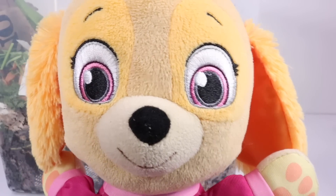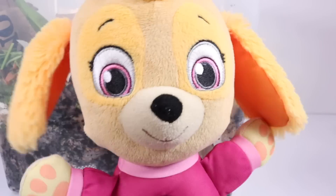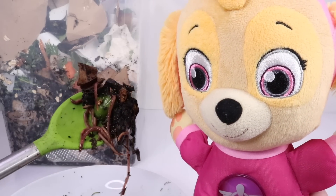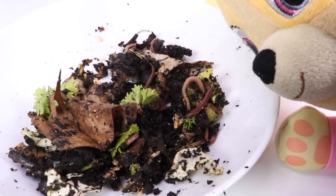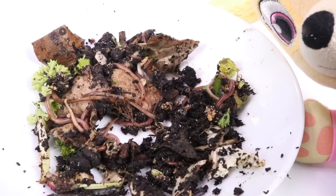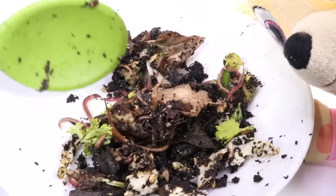Did you know that worms have rings on their bodies? What are those rings called? And did you know worms don't have eyes or legs — how are they supposed to know where to go? The rings on their body are called segments. Did you know that worms can actually sense light? They don't have arms or legs, but they can wiggle and go under things. They sense light, so they like to hide — worms like it very dark. If you watch them for a few seconds, you'll see that they start to hide. They'll probably all slither right under here, and when we lift this up they're all going to be hiding right down here!